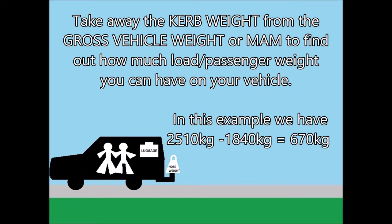You take away the curb weight from the gross vehicle weight or MAM to find out how much load or passenger weight you can have on your vehicle. In this example, the gross vehicle weight is 2510 kilograms; take away the curb weight of 1840 kilograms, leaving you with an allowance of 670 kilograms for load, passengers, etc.